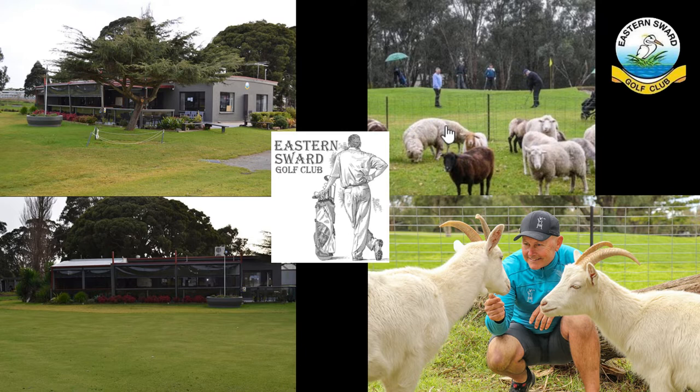The club offers a variety of memberships, with social clubs and corporate groups most welcome to enjoy a game of golf and our friendly atmosphere, with barbecue area and bar open to all. Special thanks to Les Cargill for the drone footage.